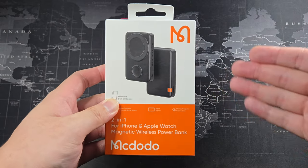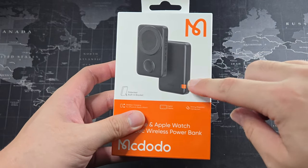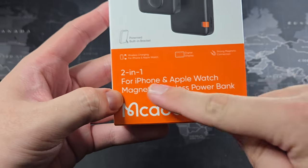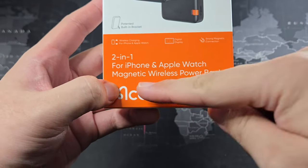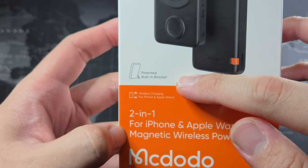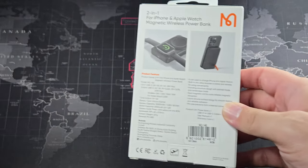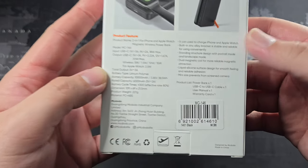Let's take a quick look around the packaging. You can see how the power bank looks — it has two rings, which I'll show you why in a moment. You can also see this orange piece right here, and it highlights 'two-in-one for iPhone and Apple Watch.' So it's an Apple Watch magnetic wireless power bank. It also features a built-in kickstand, and it's 10,000mAh — not sure of the exact conversion compared to the Apple MagSafe battery pack.